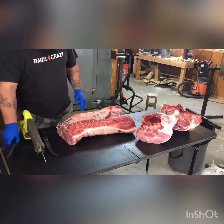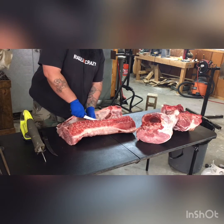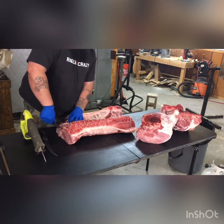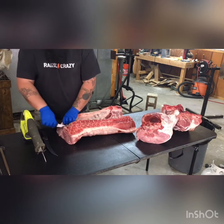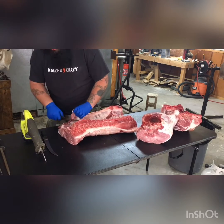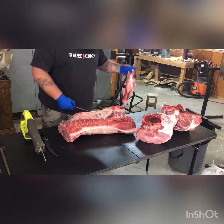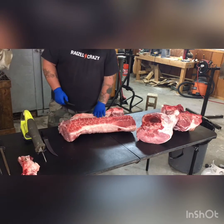Since I'm going to eat boneless pork chops on this guy, I'm going to go ahead and take the tenderloin out. Get the tenderloin out and set it right there.